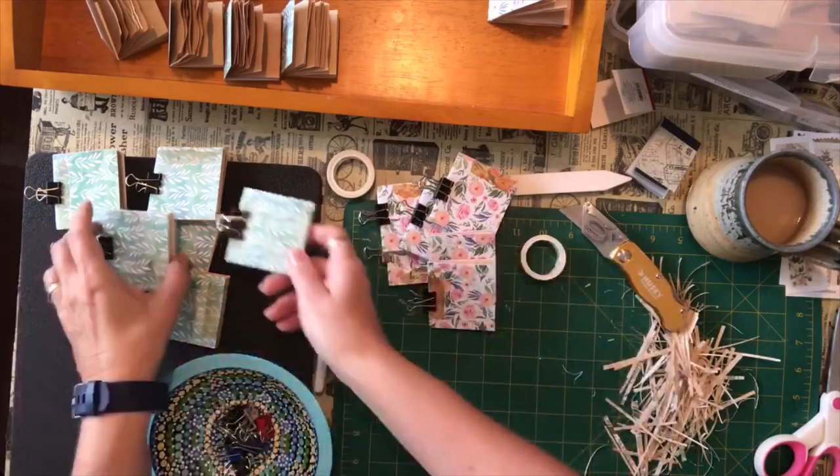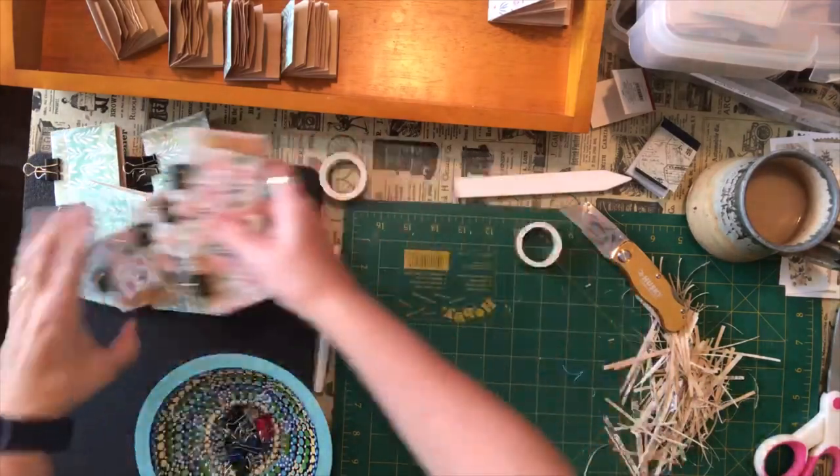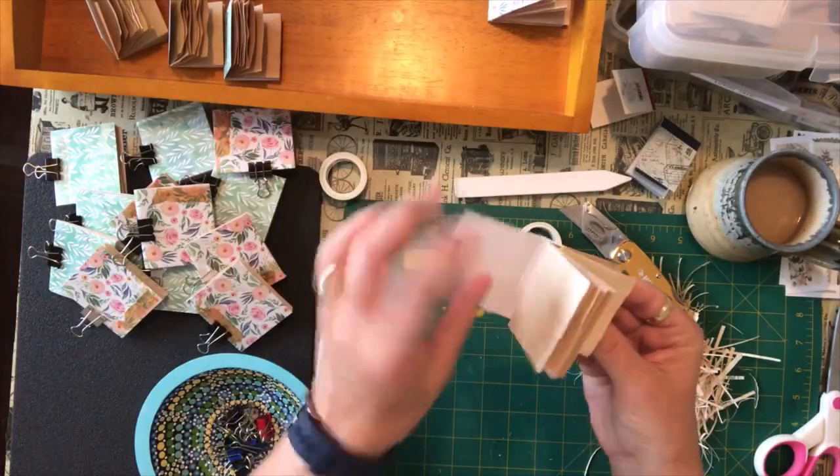So this is some of the ones that I've gotten done so far — these are the larger ones. And then with the green one I've used this lighter washi tape and it just gives it a nice little effect. And then I'm going to collage something on the fronts of these. I also have some smaller ones that I'm working with — these are just the photocopy paper.